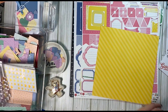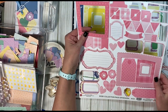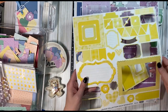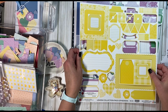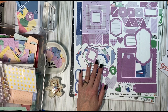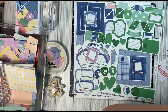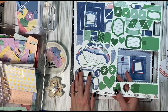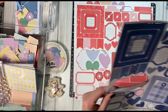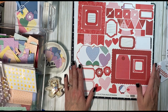Each one also comes with these punch-out ephemera bits. Here's the one that is for rose, and then here's the yellow one. I'm thinking about punching all of these out and storing them in one of those magnetic photo albums. Let me know if you'd be interested to see how I end up storing them. I've pulled all of these out from the papers — colors like rose, royal, and jade also come in six by nine size.